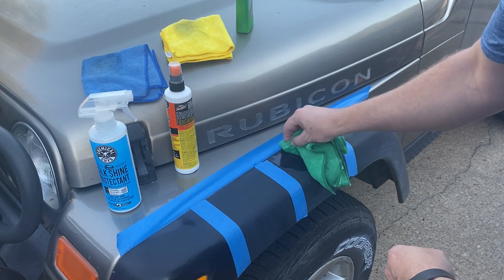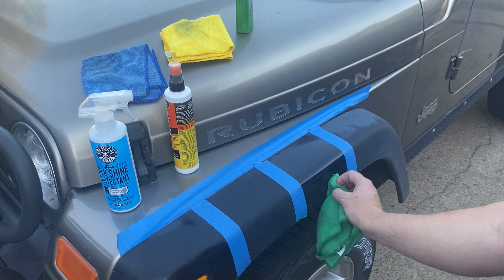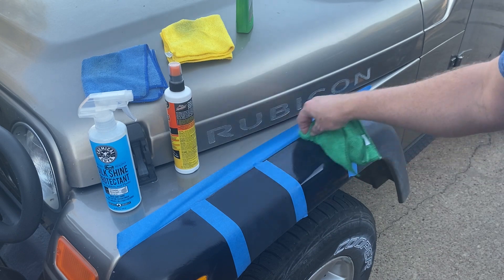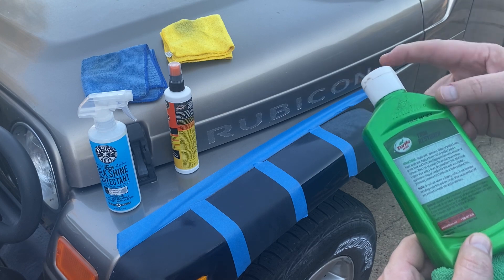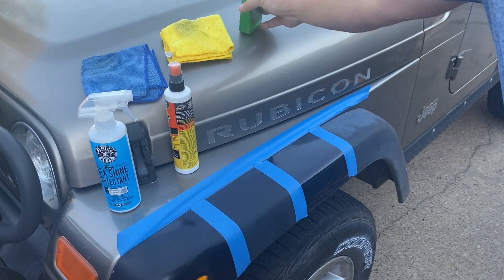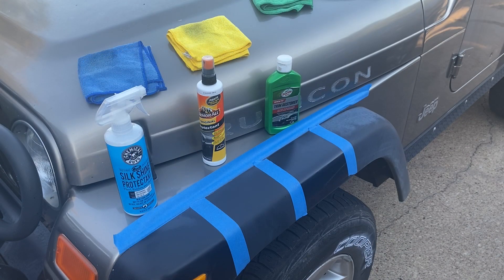That was about one coat — wow, it's just soaking that up between the rag and the plastic. The Turtle Wax actually wants us to wait five to ten minutes and then wipe. We'll give all three products that five or ten minutes, really, because we also want to see how these dry and how they look after a few minutes anyway. We'll be back in about ten minutes.